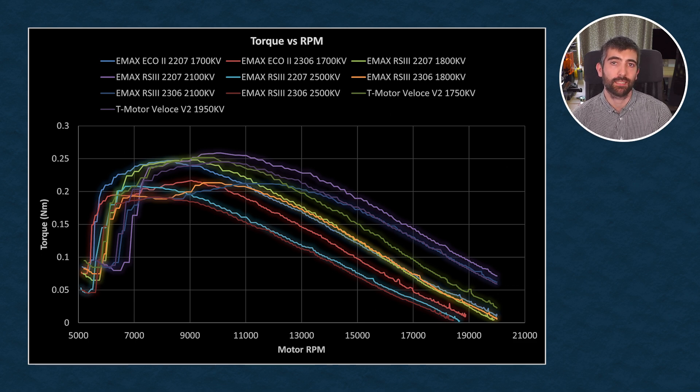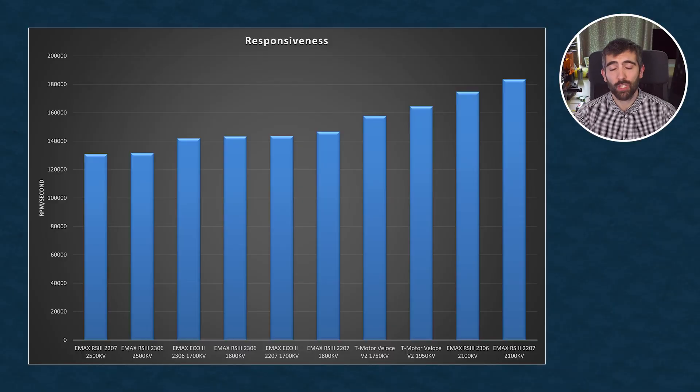Drawing out some comparisons, the 2306 RS3 is a big improvement on the 2306 Eco2 in terms of torque. The 1800 kV versions of the RS3 sit a little bit behind the Veloce V2 1750 kV, and the 2100 kV versions really perform exceptionally well even compared to the 1950 kV Veloce V2. In terms of responsiveness — how fast the motor can accelerate the test prop — the results mirror the torque curves, with the 4S 2500 kV performing the worst and the 6S 2100 kV performing the best. The RS3 in general performs better than the Eco2 in terms of responsiveness.